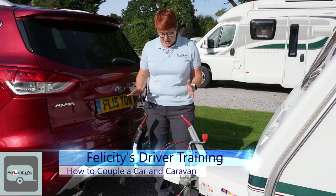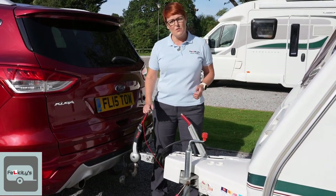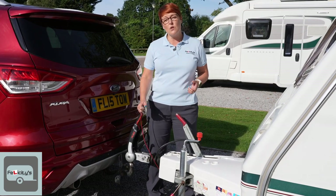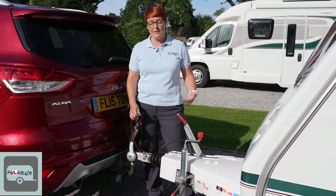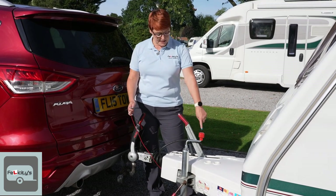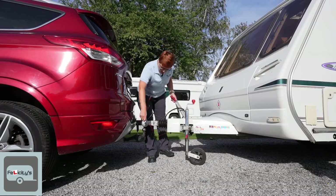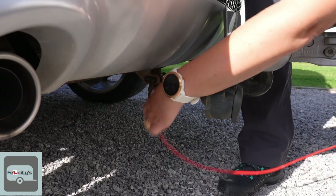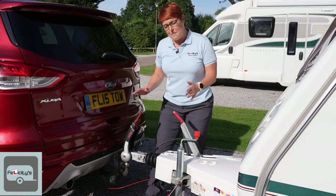We're going to start off with the breakaway cable. The breakaway cable is a legal requirement if you have a braked trailer or caravan. It's attached to the bottom of the handbrake and it needs to clip directly onto the car. I have a clip underneath there and I'm just checking that that is on.